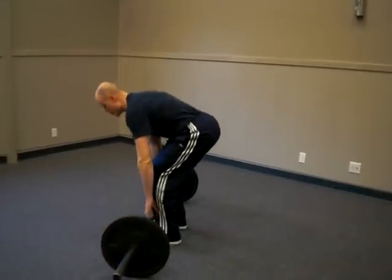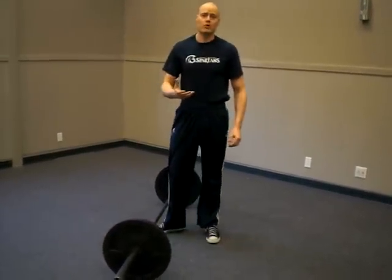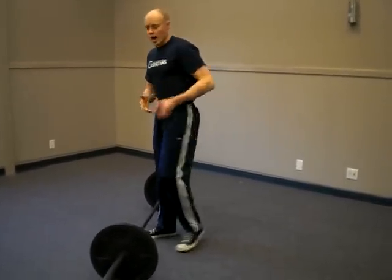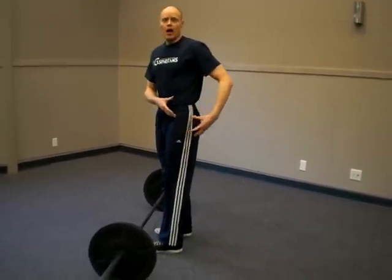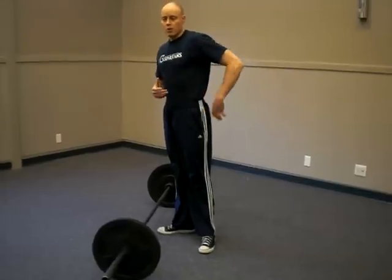This is something that in powerlifting is really important for completing a lift and having it be a legal lift. In the context of athletic training, this is very important for glute strength. When we're extending the hip here, in order to get complete hip extension, we need the glute maximus to contract, and oftentimes people will not have good glute strength.